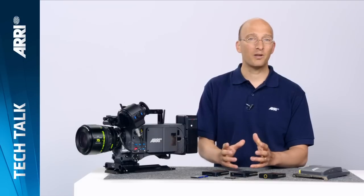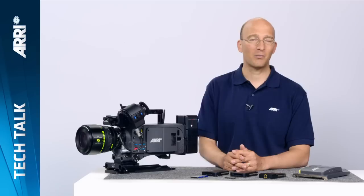There are about nine new features that the ALEXA XT cameras have. We have a great website for the ALEXA XT cameras with all the details you could ever want. I'll give you an overview of all these features here.